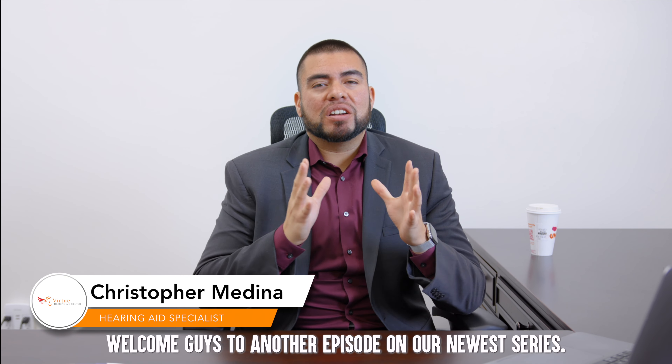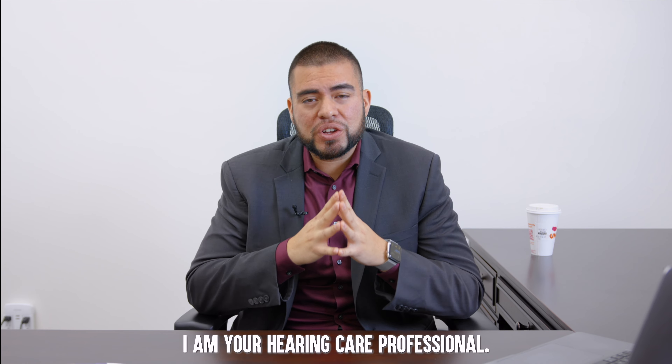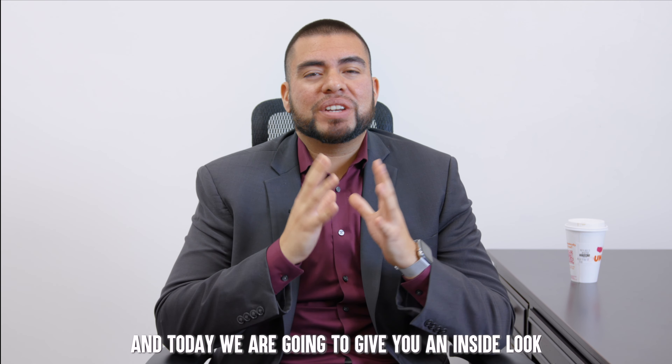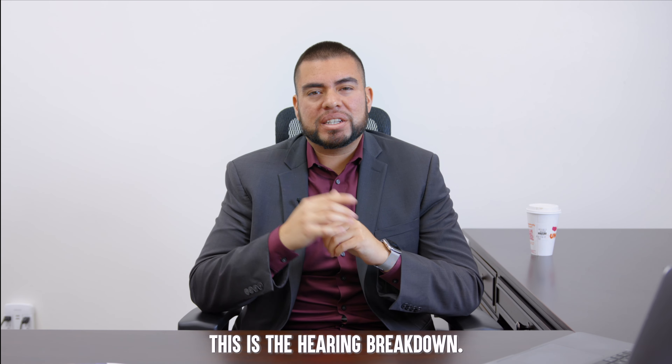Welcome guys to another episode on our newest series. My name is Christopher Medina. I am your hearing care professional and today we are going to give you an inside look at what we do here at Virtue Hearing Aid Center. This is the Hearing Breakdown.